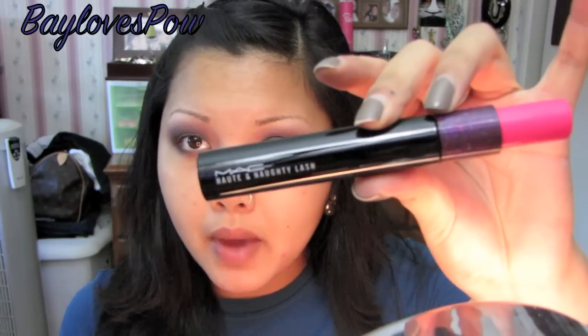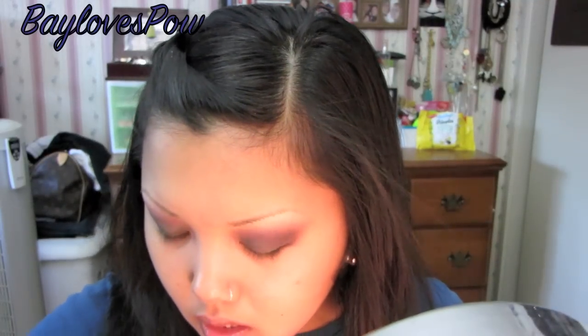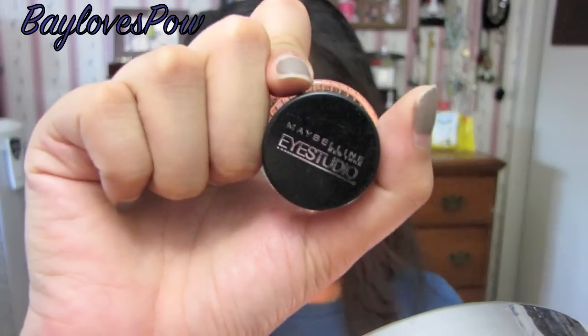Now I'm just going to tight line my eyes and apply mascara. I'm going to be using my Hot and Naughty Lash by MAC, which I love. And I'm going to be tight lining using my Maybelline New York Eye Studio Gel Liner in Blackest Black. Then I'll be right back to show you what I put on my face, cheeks, and lips.